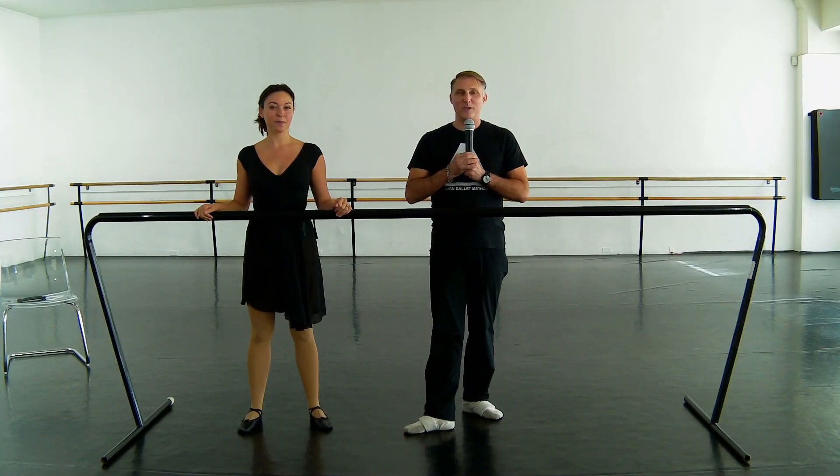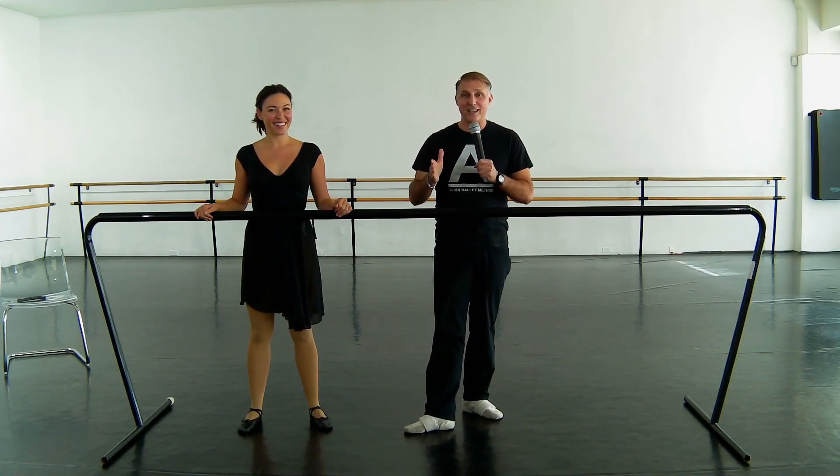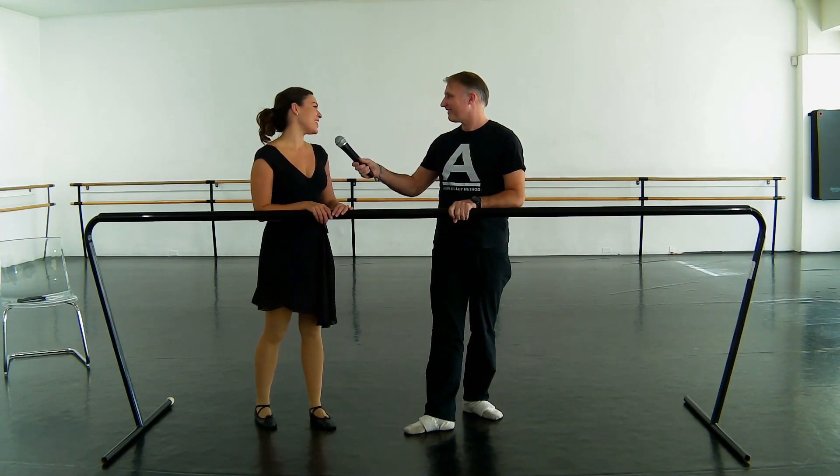Hey everybody, I'm Michael Cornell, the founder of the Align Ballet Method, and I'm here today with my private ballet lesson guest, Juliana Sloan. How are you? Hi, I'm great, Michael. Thanks for having me. Very good.